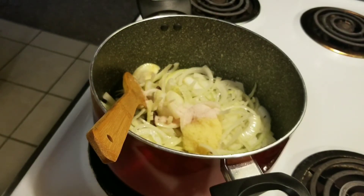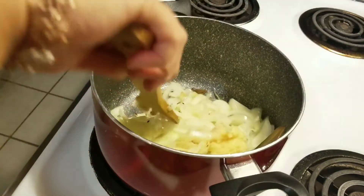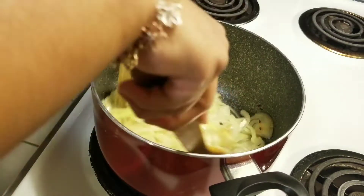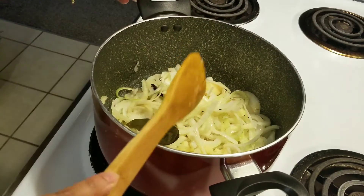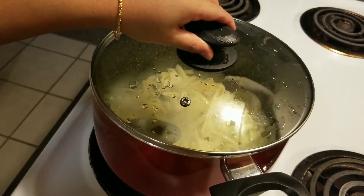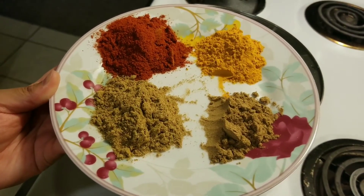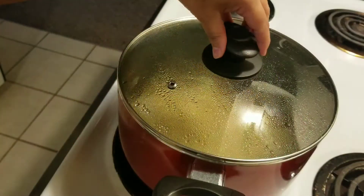I am going to mix it for 2 minutes, then mix it for 5 to 10 minutes. We need 1 tablespoon of pepper, 1 tablespoon of milk, and 1 teaspoon of pepper.